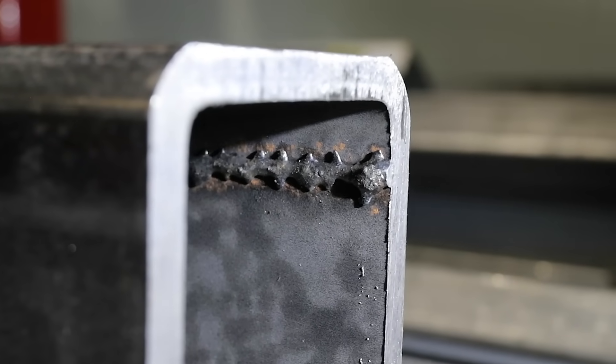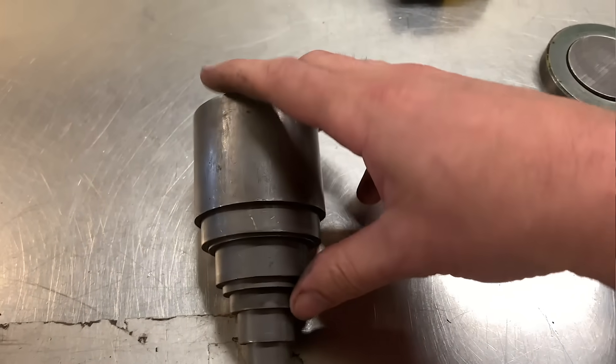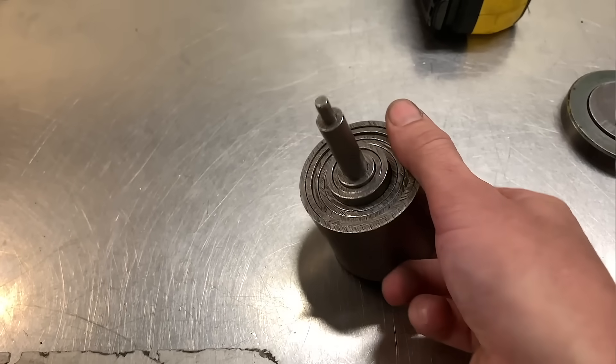If you need a telescoping fit, you can buy seamless tube. You can get it in just about any size — round, rectangle, or square — but depending on where you live it may not be readily available, and it's also more expensive. So removing the seam out of a small section of tubing for a small project is actually a pretty good idea.